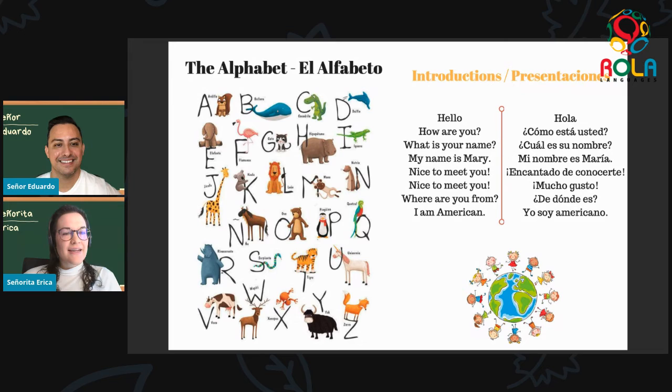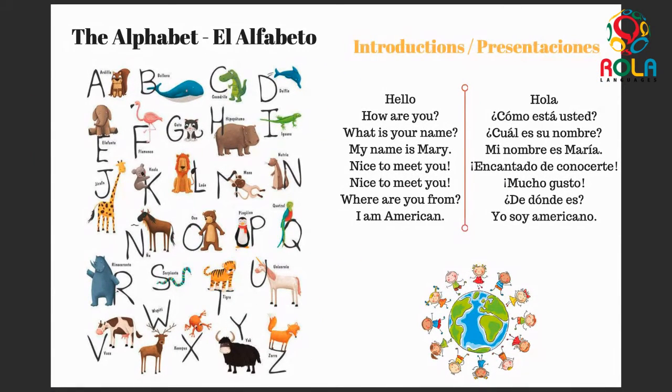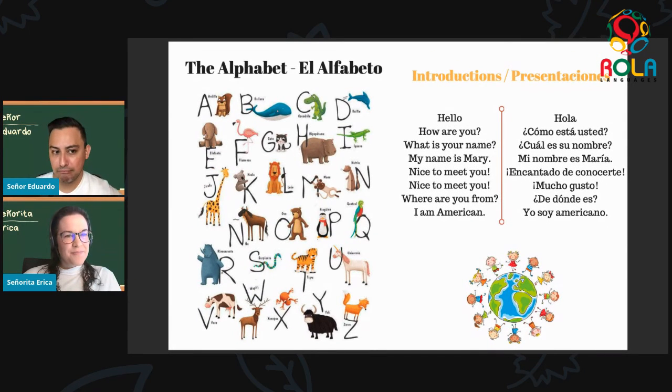On to T, we have tigre. Tigre. Muy bien. Tigre — which is the tiger. On to U — for U this one's a special magical creature, we have the unicornio. Unicornio. Excelente. It's the unicorn! On to V — we have vaca. Vaca. Muy bien. Vaca — which is the cow. Moo! Next, on to the doble U or doble V: we have guapití. Guapití — what is guapití? I think it's a kind of deer, like an elk, with big antlers you can see in the picture.